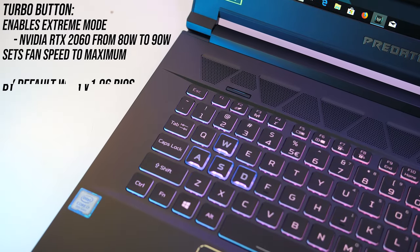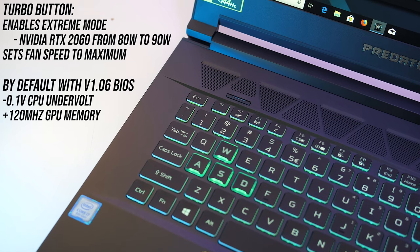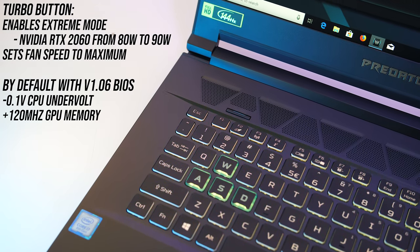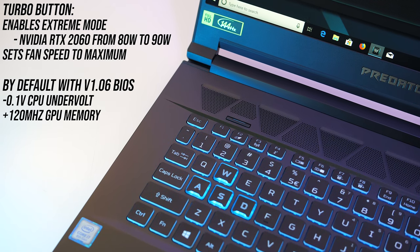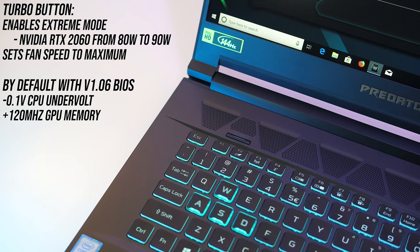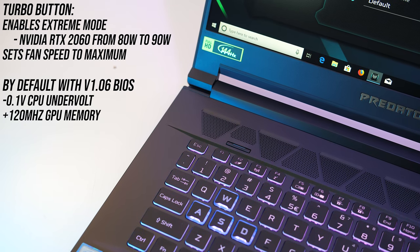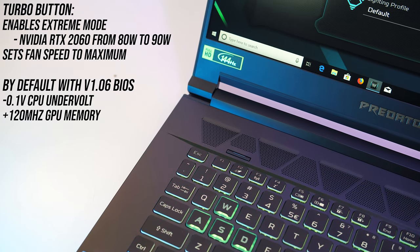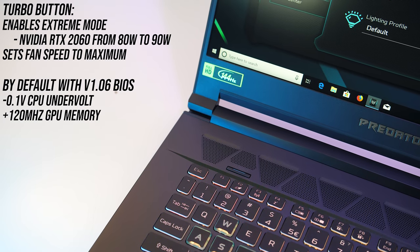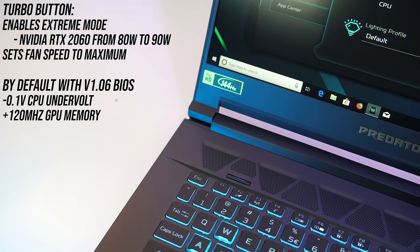There's a turbo button above the keyboard which basically sets the fan speed to maximum and sets the overclocking profile to extreme. I didn't find turbo mode to perform any overclocking, however by default the GPU memory was always overclocked by 120MHz. With the latest version 1.06 BIOS I also found the CPU was undervolted by minus 0.1 volts, which did not seem to be the case with the older BIOS.